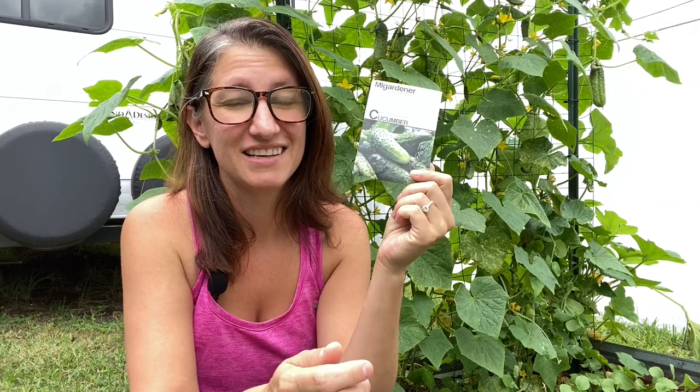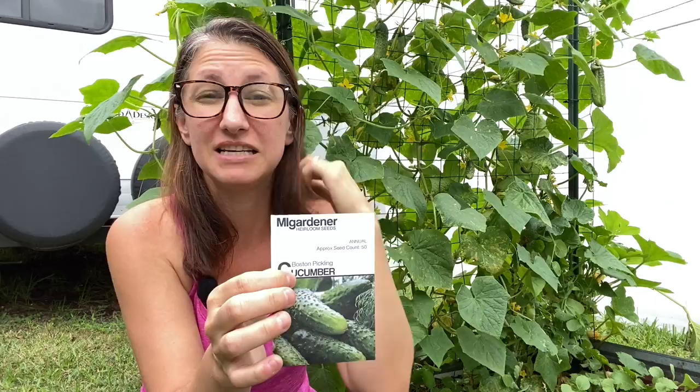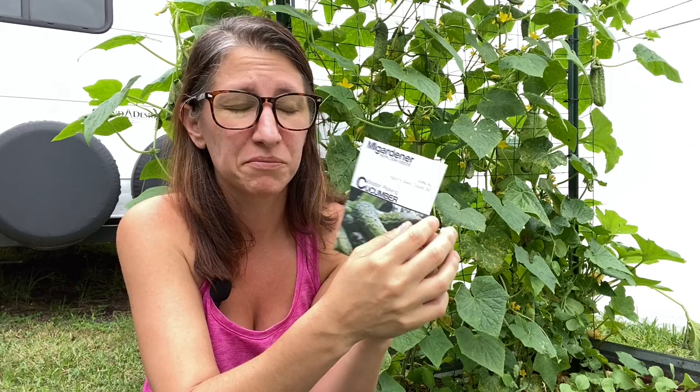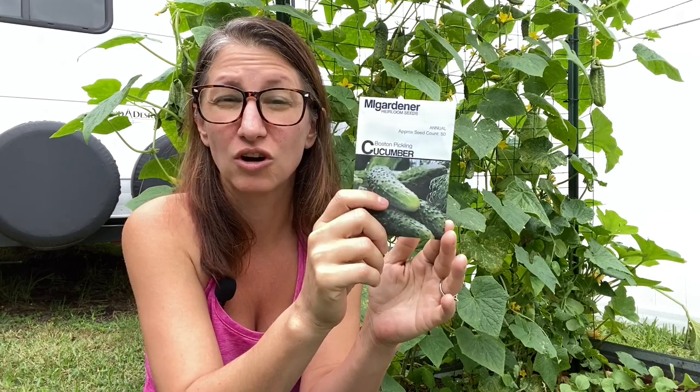These are my cucumber plants that I'm growing right now. Let's start at the beginning: seeds. You're going to need a packet or two of seeds. One packet has a lot of seeds, and for one family you may not need that many. MI Gardener is one I like to use — they give probably the smallest amount, around 50 seeds, which is way more than I need for one or even three years. The seeds last quite several years as long as they're kept in a cool, dry place.